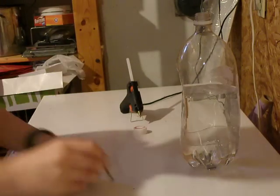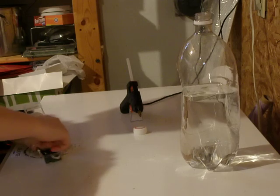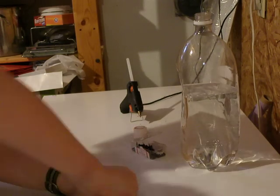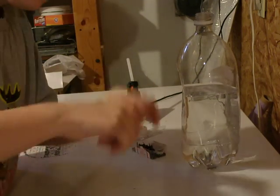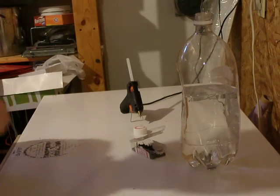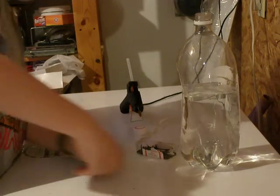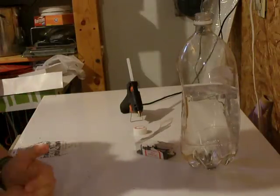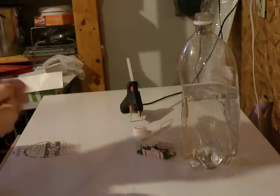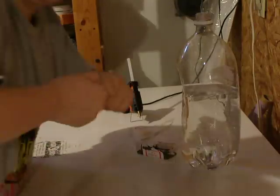But you've got to punch a hole in the cork, but a really small hole. One that's not too big. So, let's try and press it through. Perfect.